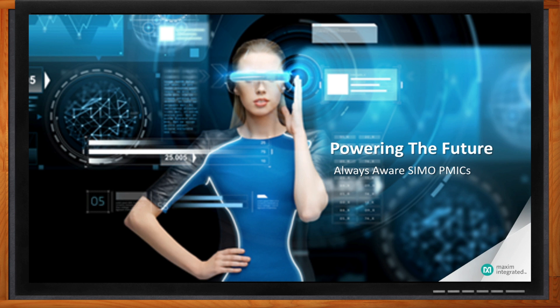We are talking about how we can power the future today with Always Aware SIMO Power Management ICs. But Karthi, before we get into the nuts and bolts here, what do these kinds of PMICs buy me as an engineer? And what kind of markets are you seeing them make a big splash in these days?